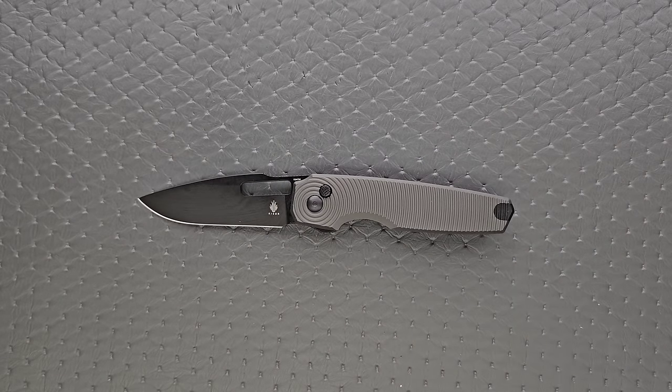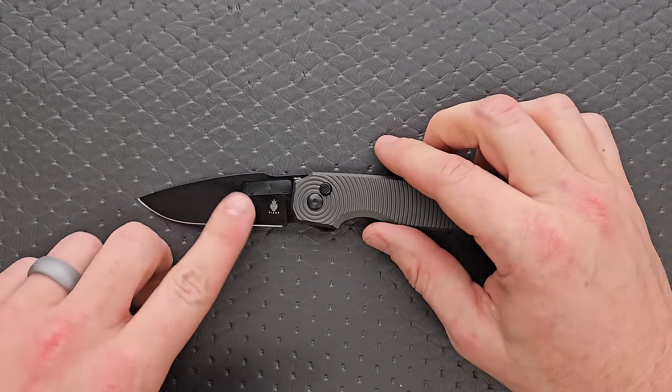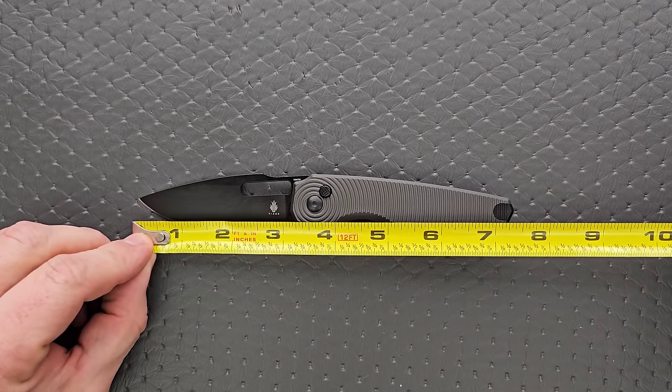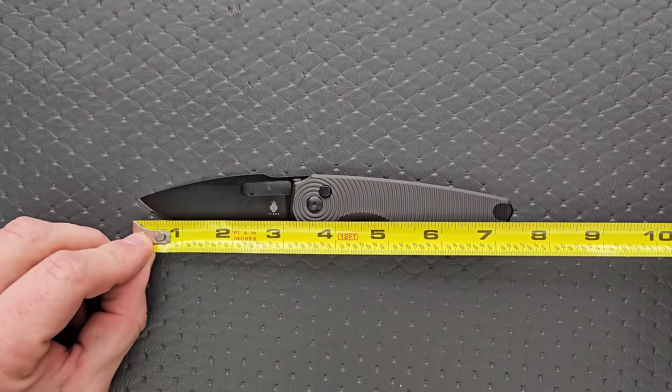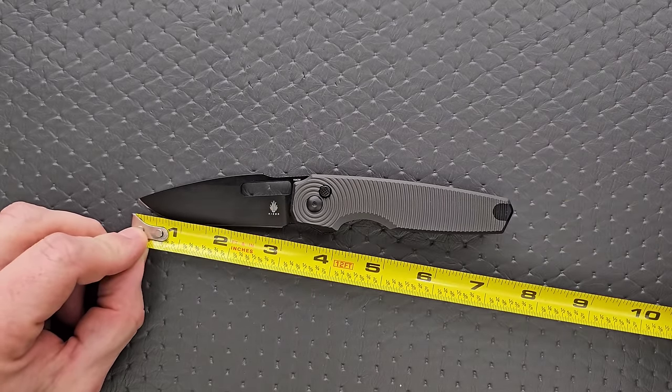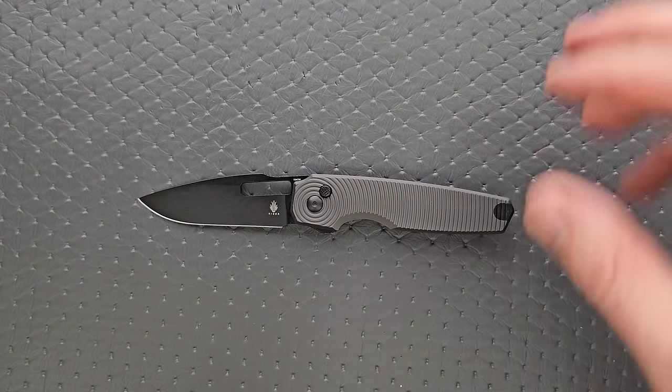Let's go ahead and measure the overall length. Overall length here coming in at 7.35 inches — so not quite seven and a half. Blade length: three and an eighth. Cutting edge: three inches on the dot.